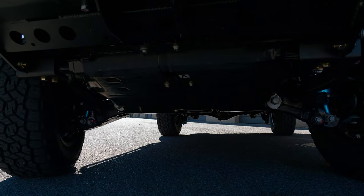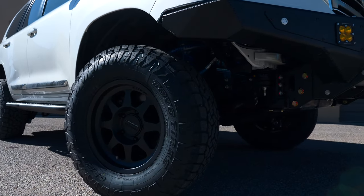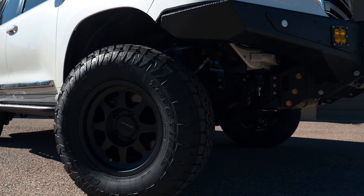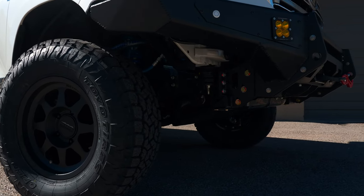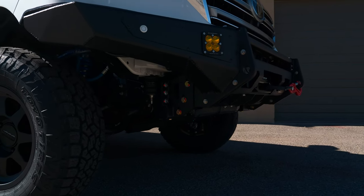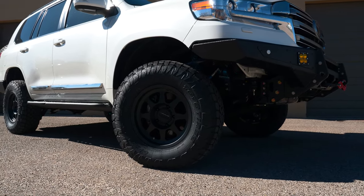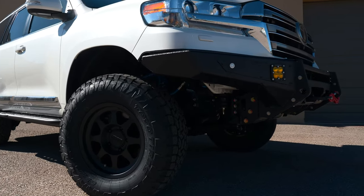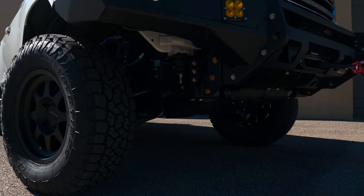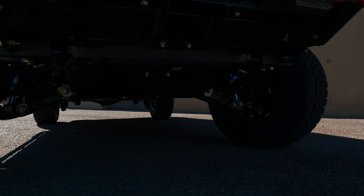For wheels and tires we're running the Method 701 with Toyo Open Country AT in a 285/70/17. It's got really good road manners and snow tolerance. This client is actually from Florida — he's flying out to pick it up, heading into Moab for a trip, and then driving it back to Florida, so it'll be a fun break-in for the truck.